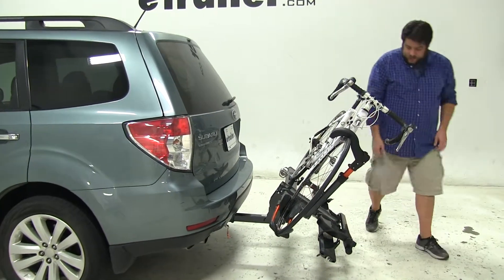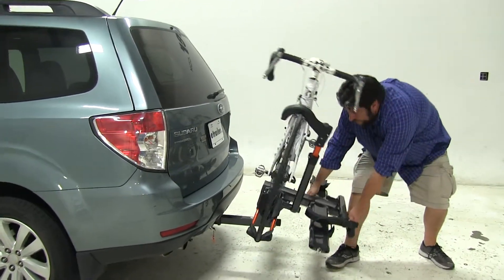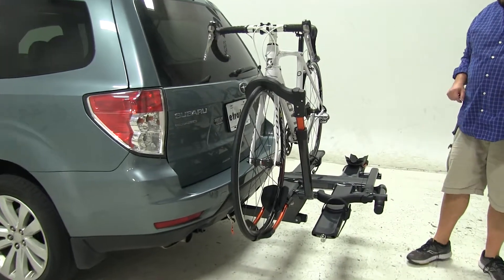Now to put it back in its original position, just lift up on the bike rack — never the bike — and you hear that click and it's locked into place.